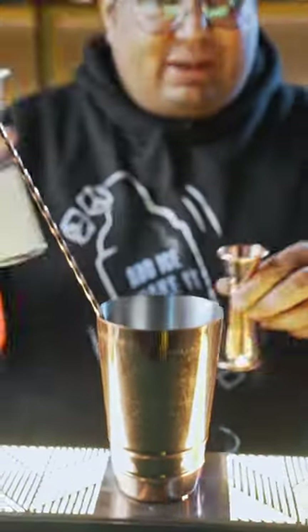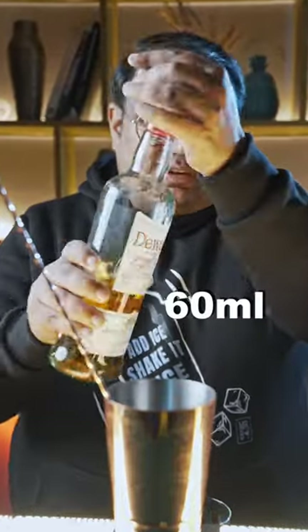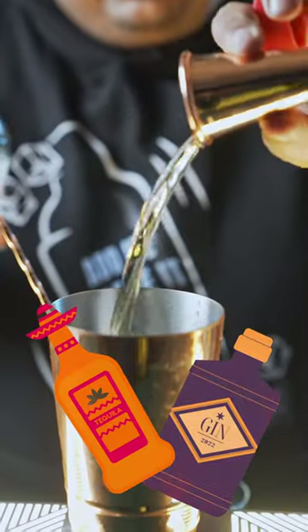Now we're gonna add some jam to the shaker. To balance the sweetness, we're gonna add some freshly squeezed lime juice. And as the spirit, I'm gonna add whiskey. You can also add any white spirit like vodka, gin, or tequila as per your preference.